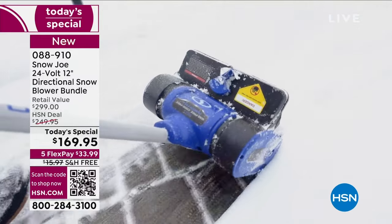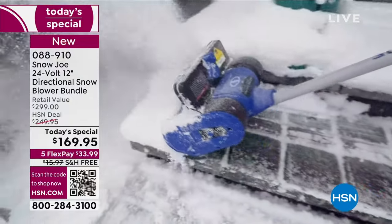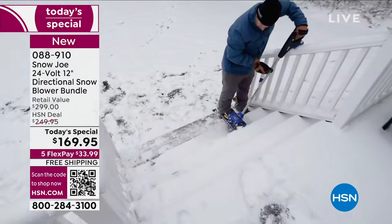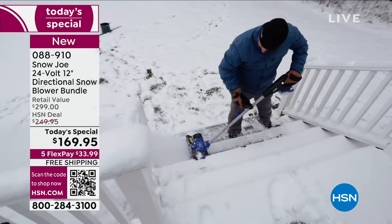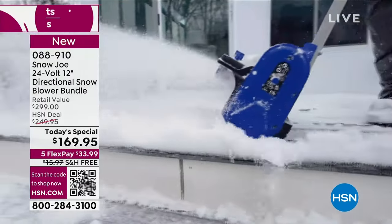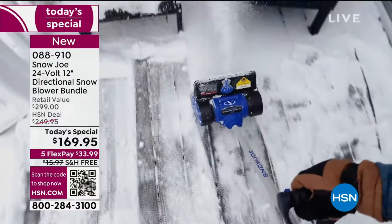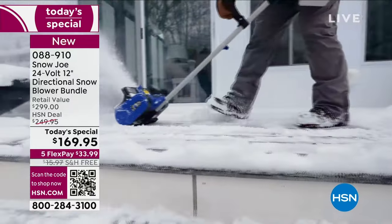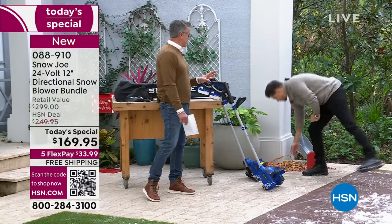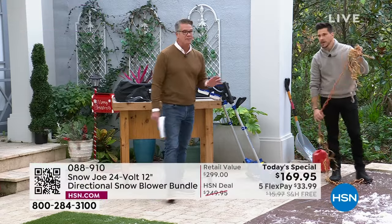You're not going to be beating yourself up with a shovel or a heavy duty machine. Just walk outside, pop in the battery, and you've got up to 50 minutes of run time — plenty to do your stairs, sidewalk, driveway around your car. And please, if you can get the backup battery, do it. You're going to love using this and be out there 45 minutes and the battery will go, and you'll wish you got the backup.